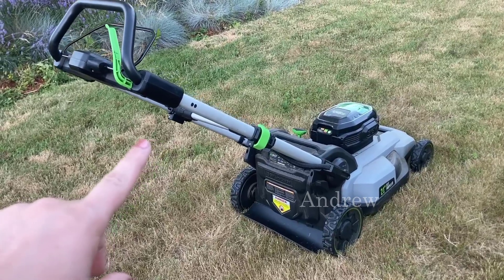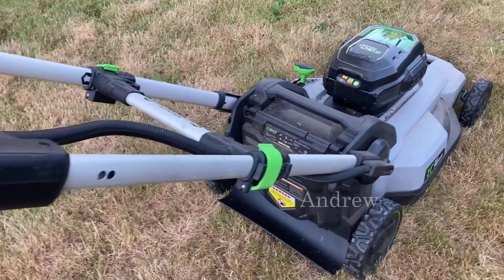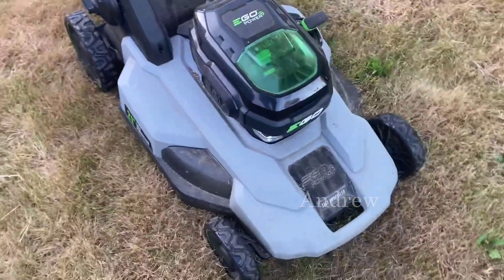Hi all, I'm stopping in to talk a little bit about the EGO Power+ self-propelled lawnmower. This is the very first battery-powered electric lawnmower we have ever owned or used, and frankly it has converted me for all time over to electric lawnmowers because it works so well.